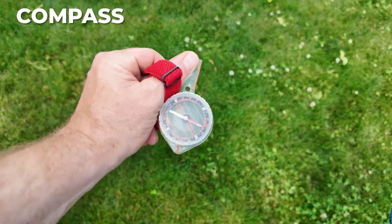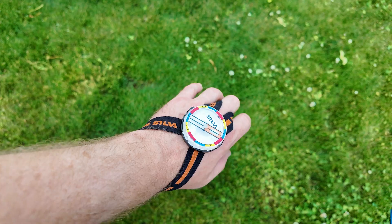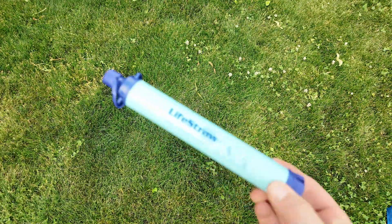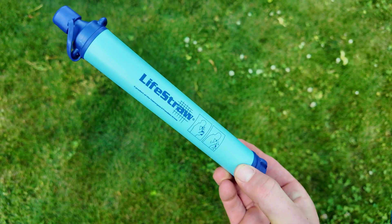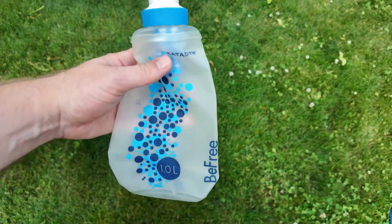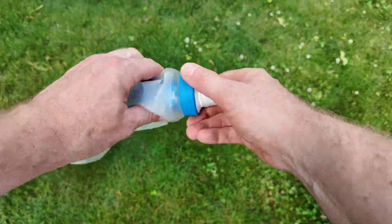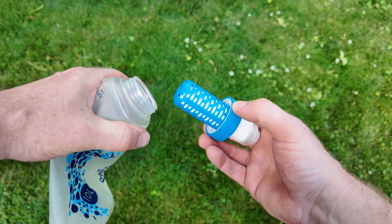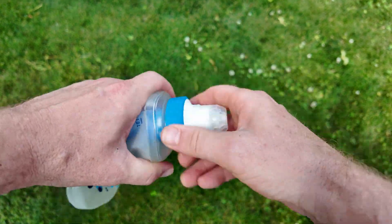You'll need a compass too, and luckily there are lots of models to choose from. Next up is water purification for the whole team — that can be iodine tablets, a LifeStraw, or my personal favorite, the Katadyn BeFree. This is an ultra bottle with a filter cap.